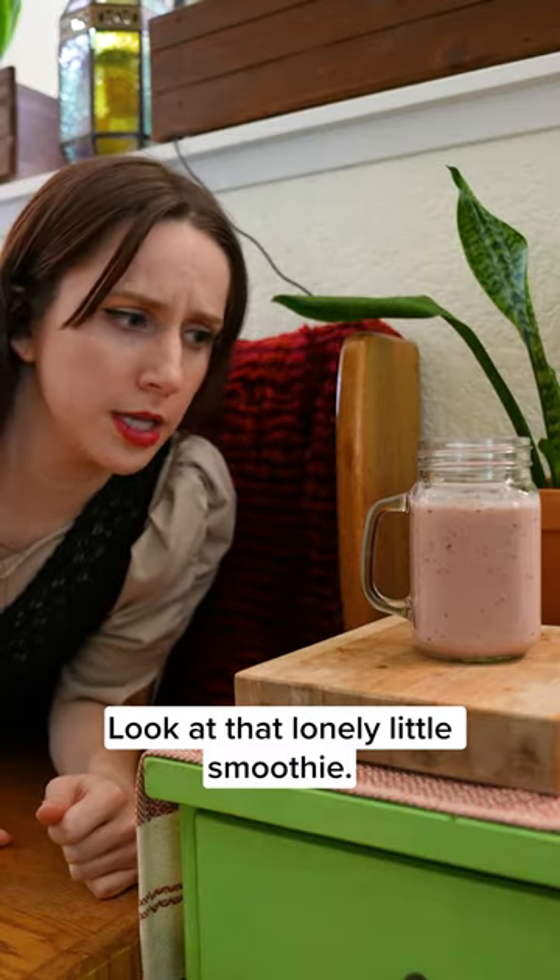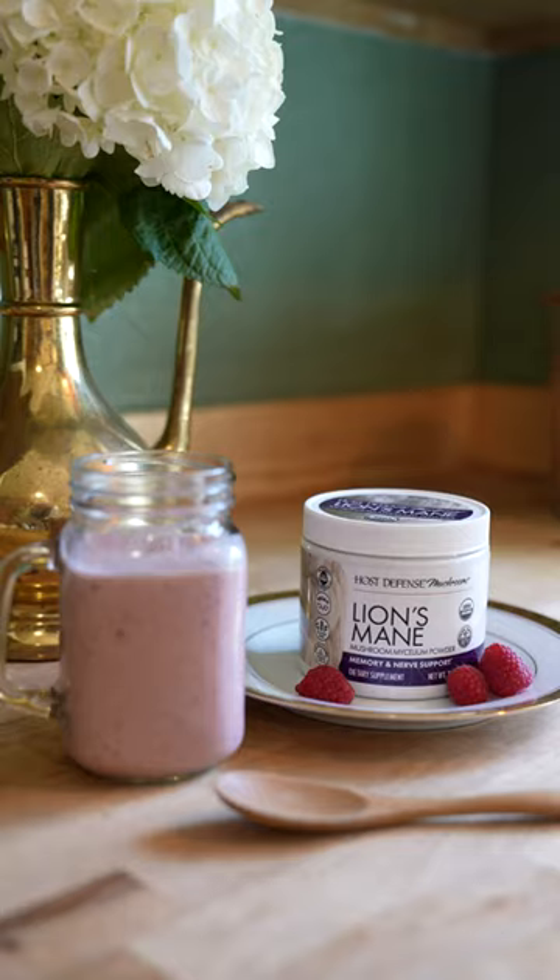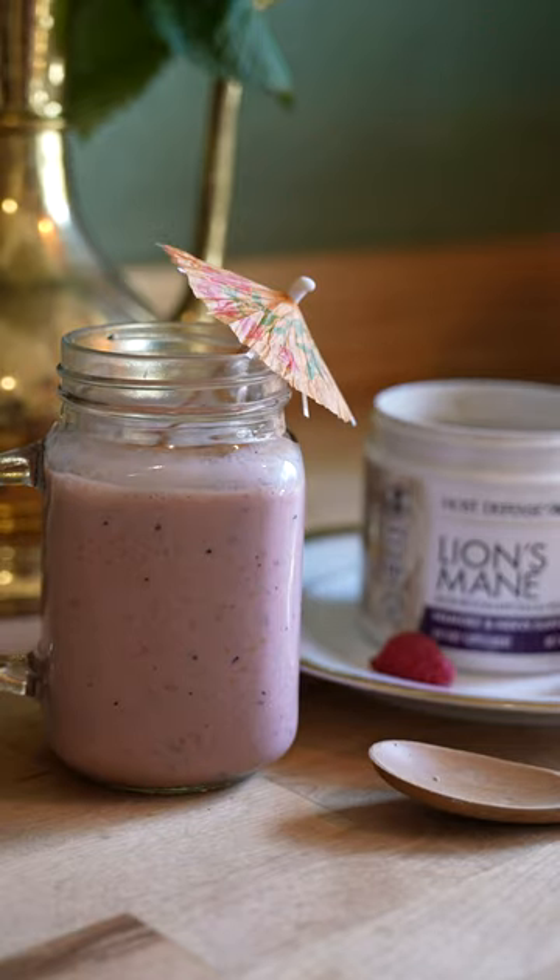Look at that lonely little smoothie. How sad. I know. I'll put lion's mane powder in it. Put lion's mane powder in it. Lovely.